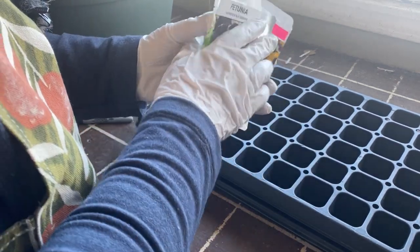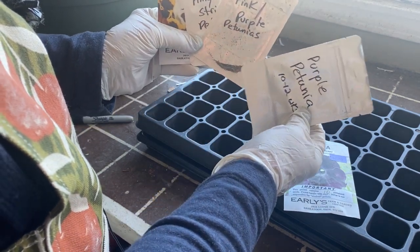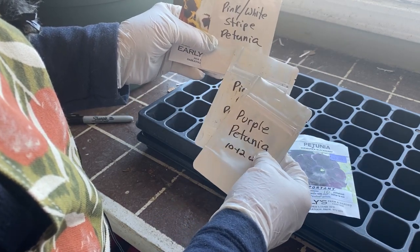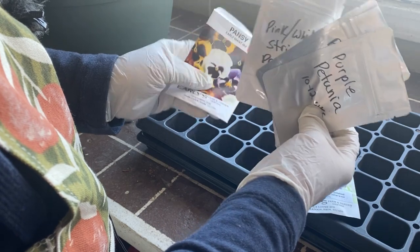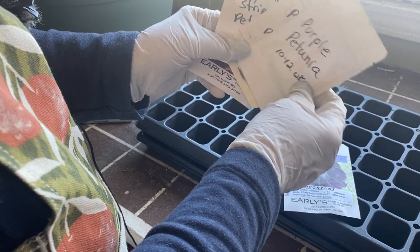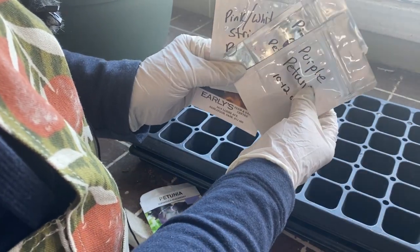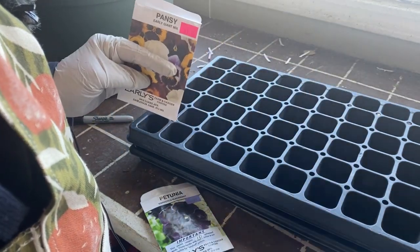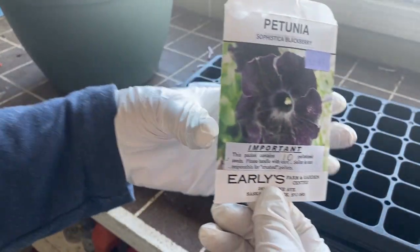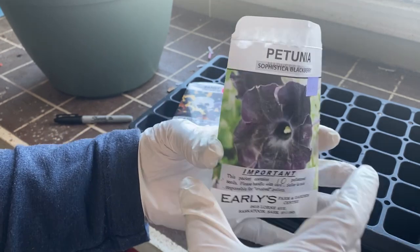We collected seeds from last year's petunias and I have three varieties: purple, pink-purple, and pink-white stripe — though I accidentally mixed some purple into that last one while pouring off the seeds. So those three are just going to be planted sporadically and we'll see how that turns out. I also bought some petunia seeds in an almost-black color that I wanted to try out and hopefully save seeds from this year.